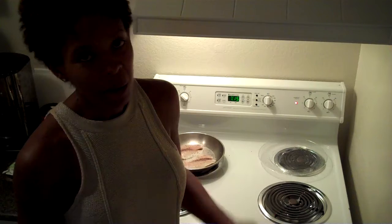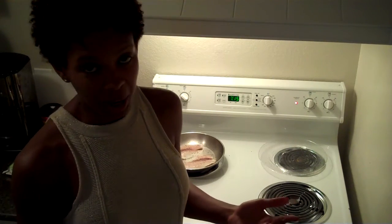We come from a culture where it's like, I've never done a plate — got to eat it up, got to eat it up. That's not true. And that's really how you put on weight.